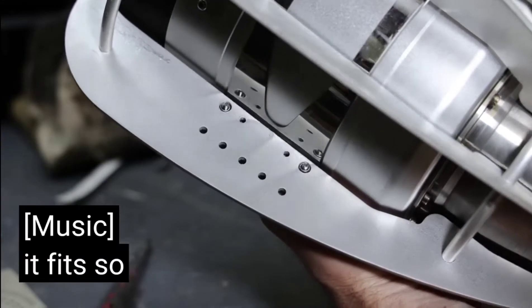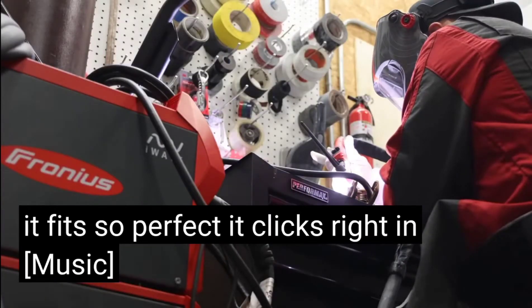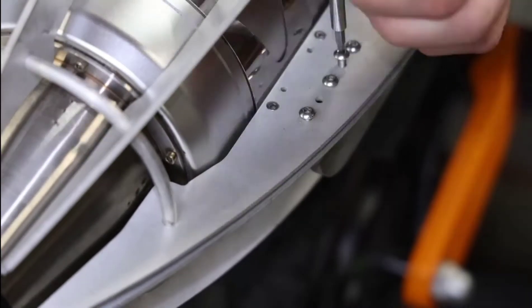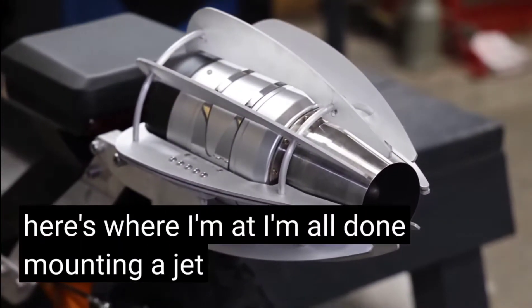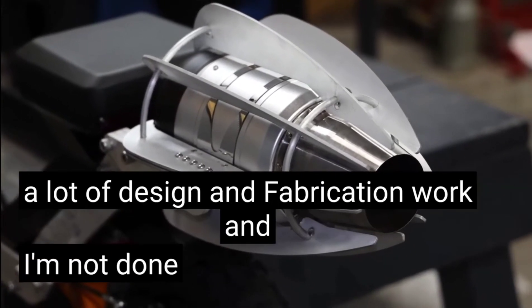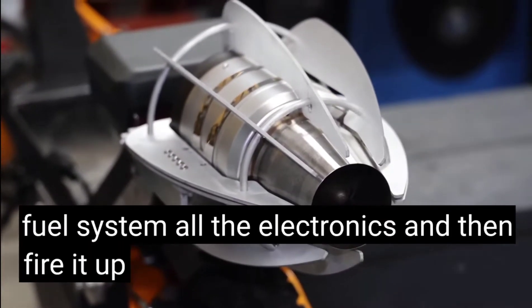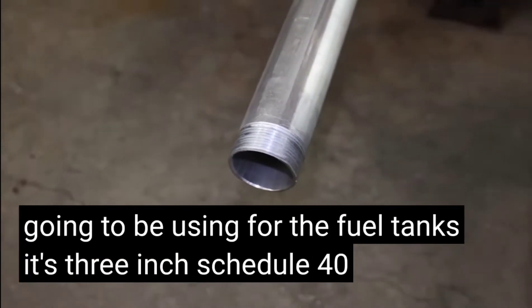It fits perfectly — clicks right in. I'm all done mounting the jet engine, and it came out much better than I thought it would. This was a lot of design and fabrication work, and I'm not done yet — I still have to design and fabricate the fuel tanks, hook up the fuel system, all the electronics, and then fire it up. I'm using three-inch schedule 40 aluminum pipe for the fuel tanks.